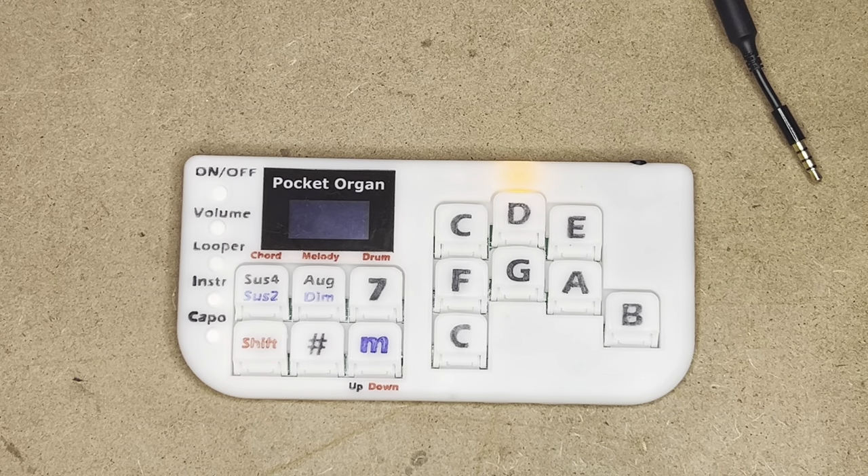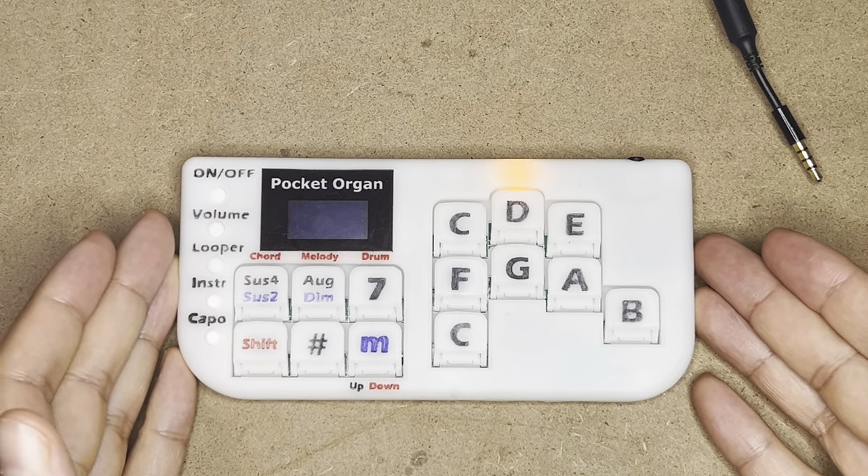Hello, I'm going to give you a quick overview of the Pocket Organ and what it can do.